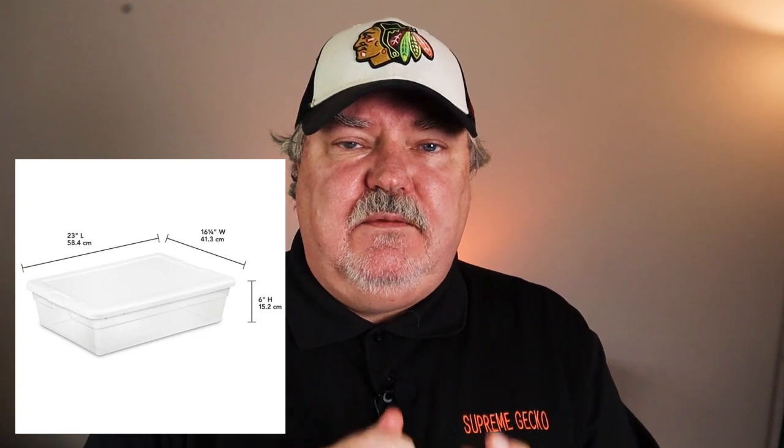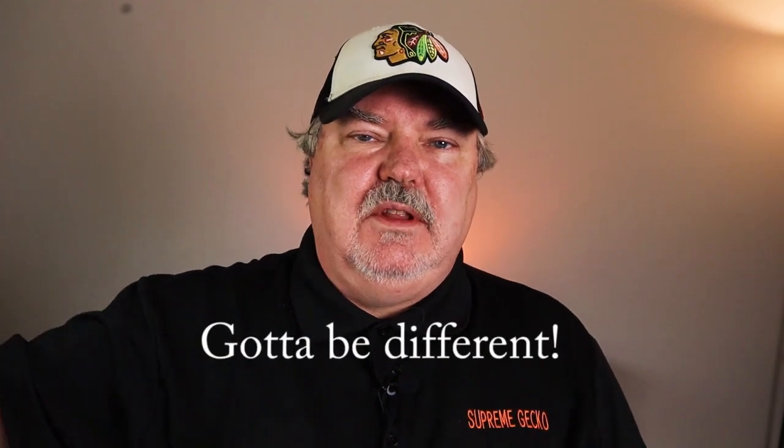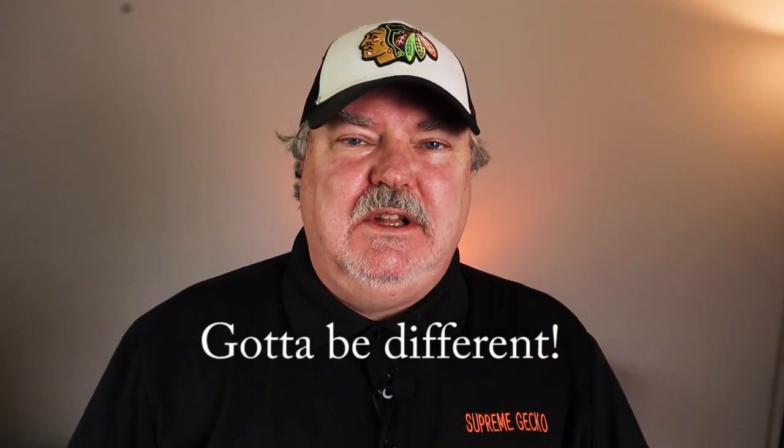I have four different sizes of enclosures for our isopods. The smallest is a six quart. The next size, and the most common enclosure we have, is the 12 or 15 quart. The next size up is a 27 quart flat enclosure, and the largest is a 27 quart deep enclosure. I'm going to start right in the middle.